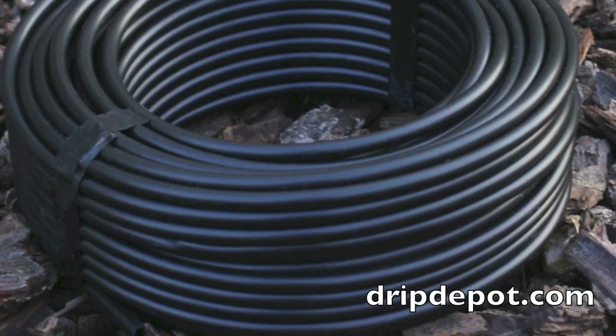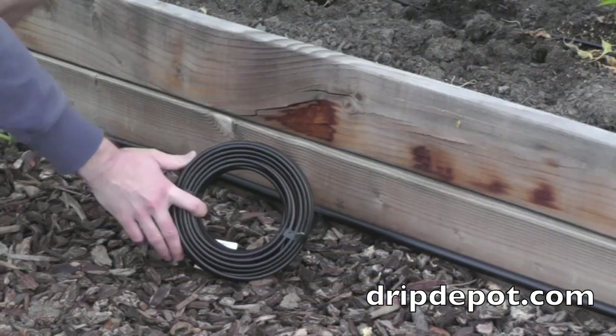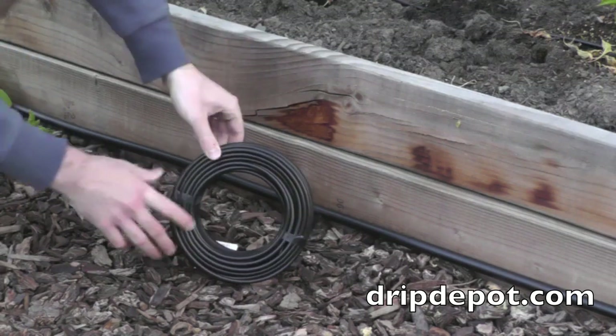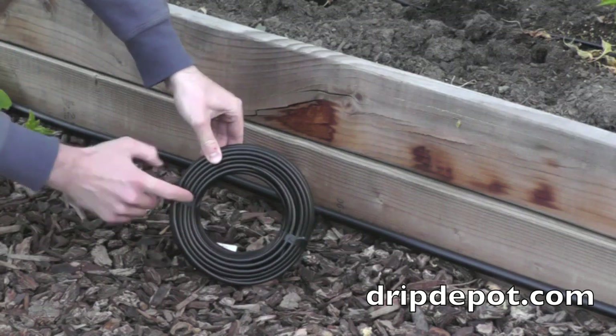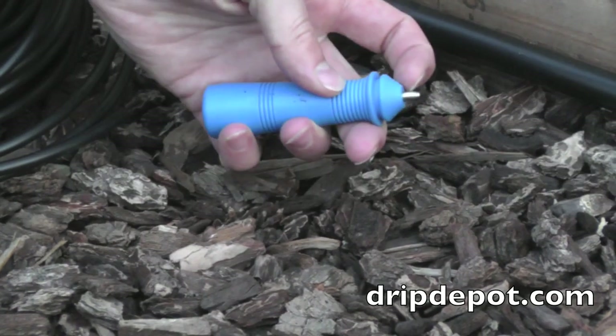1/4 inch tubing is commonly referred to as micro tubing and is often used to run drippers to plants that mainline tubing is too far away from. A pair of scissors can be used to cut the tape. Be careful not to cut the tubing.